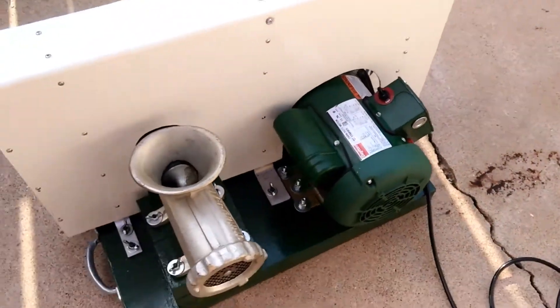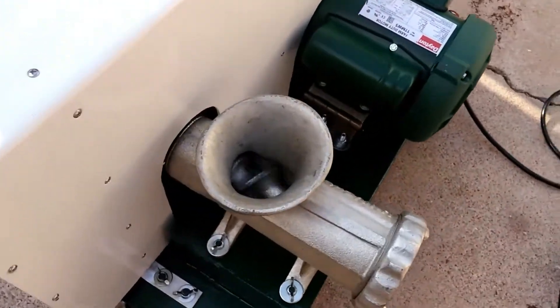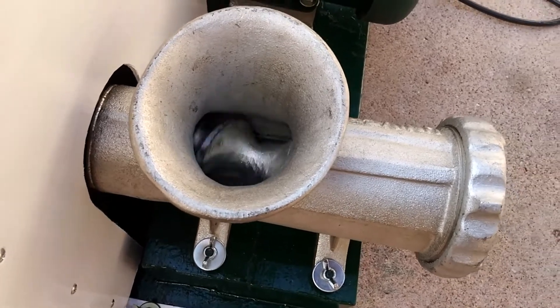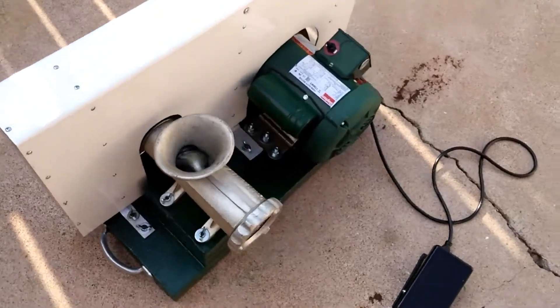All you have to do is press the pedal once and it turns on. I get over 200 revolutions per minute out of the grinder, so it estimates over 400 pounds of grinding power.